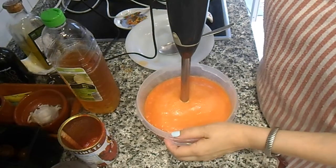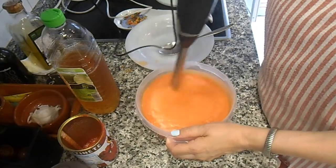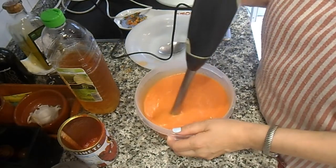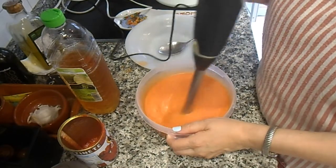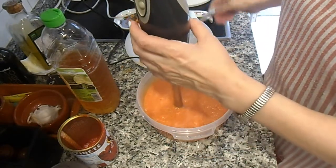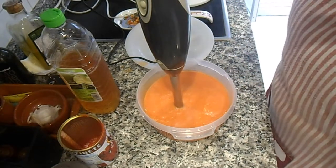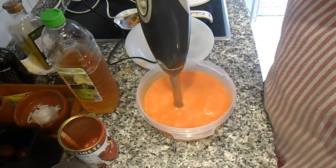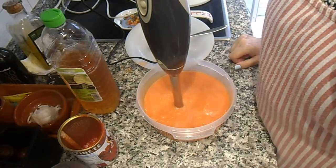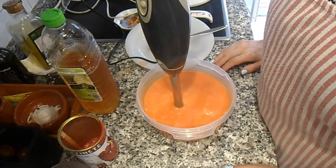Ahora vamos a terminar de ligar. Vamos a probar a ver si está bien de sal y vinagre, por si hay que rectificarlo o ponerlo al gusto de cada uno. Para mi gusto está muy bueno; que cada uno lo ponga a su gusto de sal y vinagre.